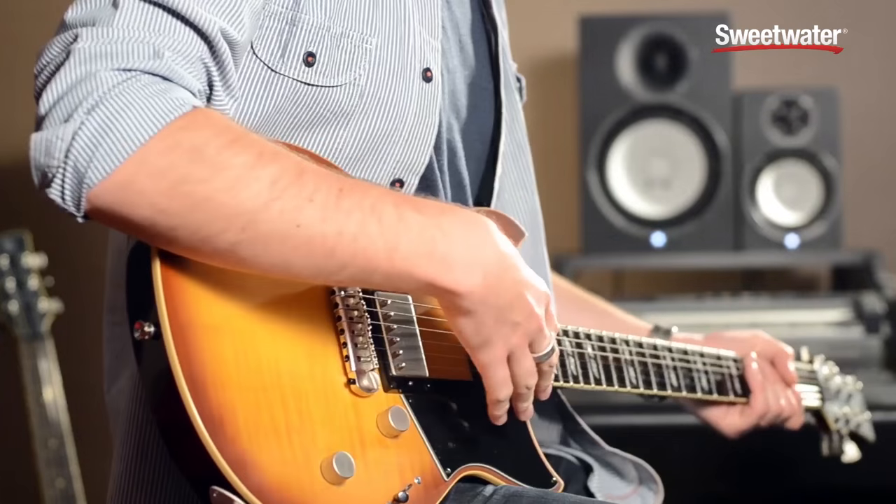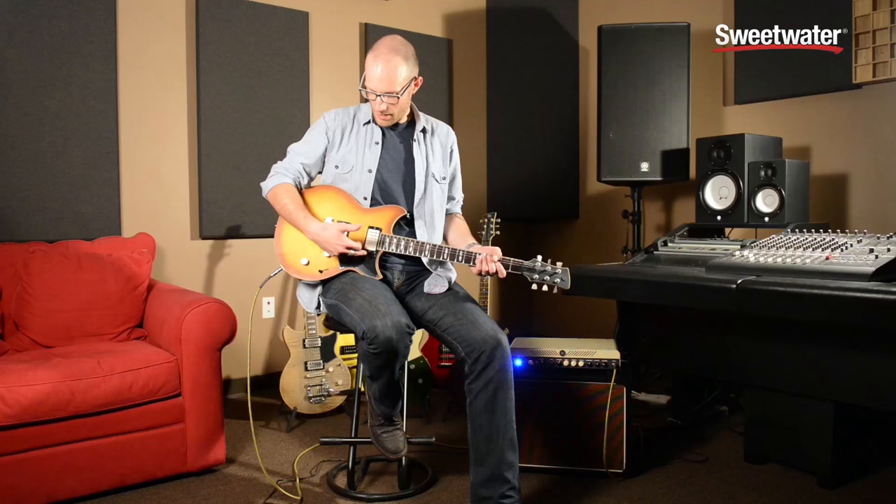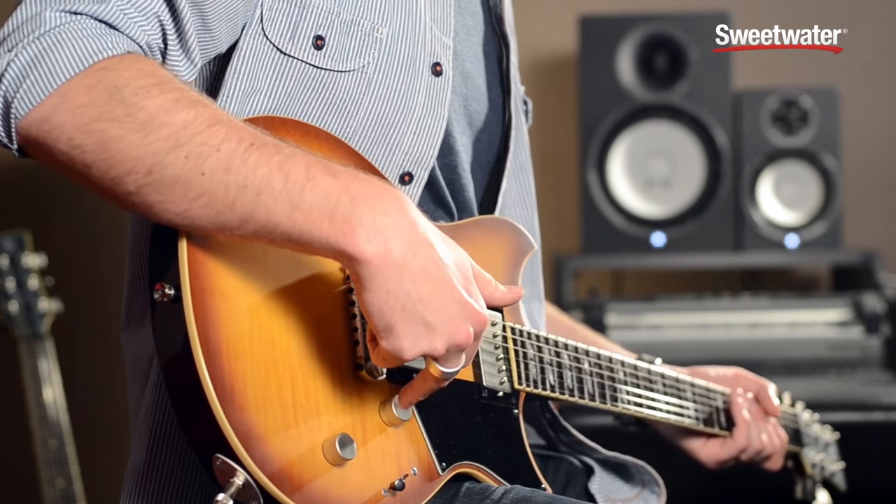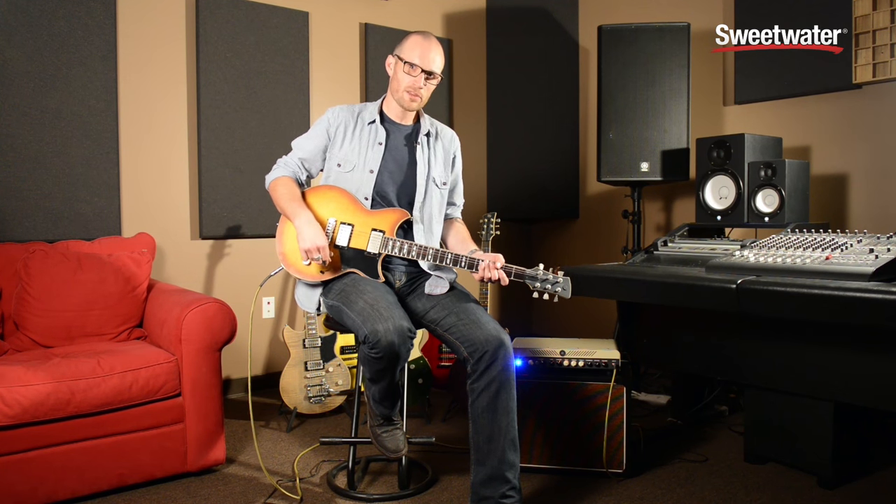The Revstar 620 has a pretty straightforward hardware layout: twin humbucking pickups, wraparound bridge, master volume, master tone control, three position pickup selector, and a little bit of a hidden secret — the new Yamaha dry switch.